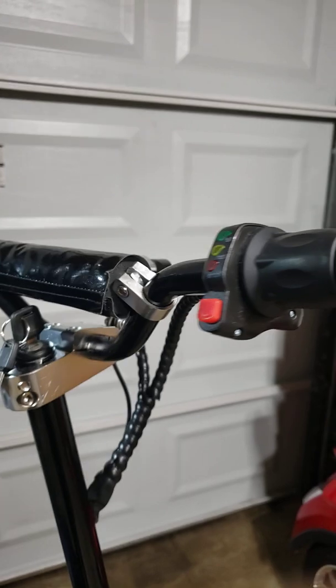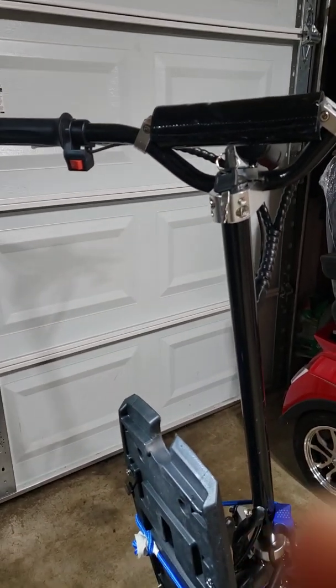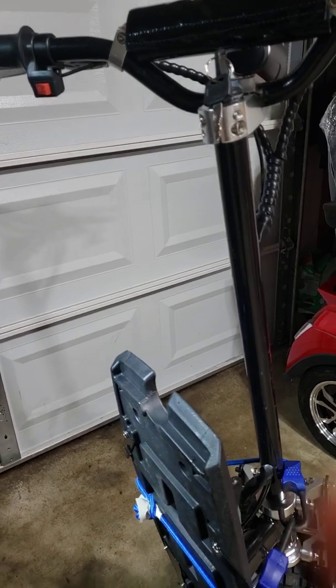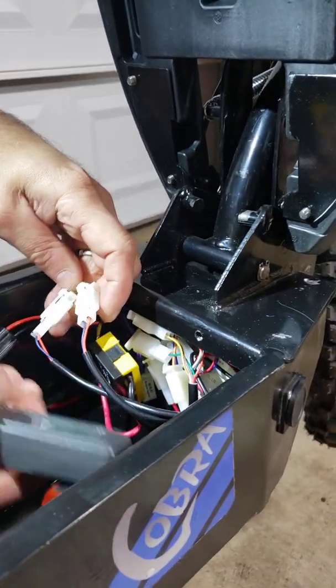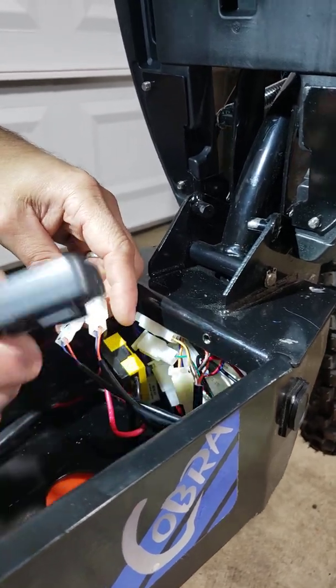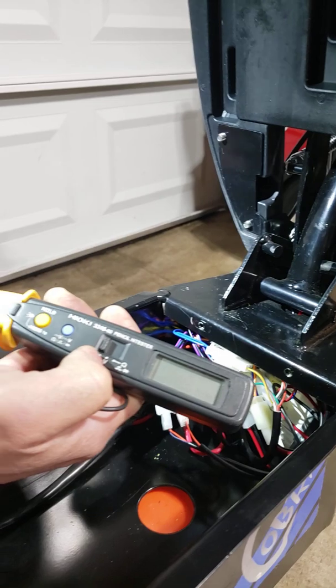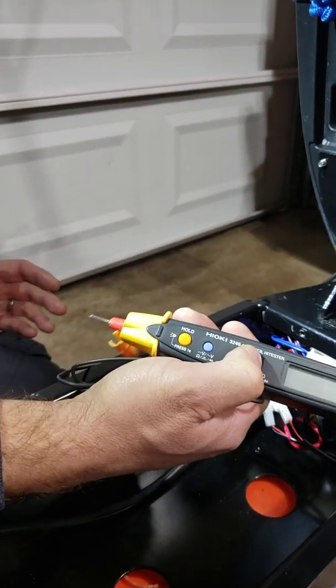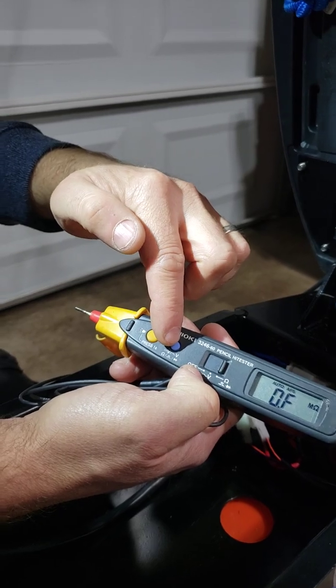If you unplug your handles, like in my previous video, and your scooter is moving, then now you have to find out which one you need to replace. For this you will need a multimeter — preferably a digital one — that you can switch to ohms with the sound notification.